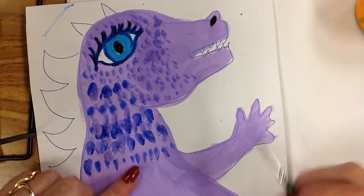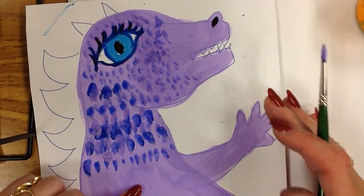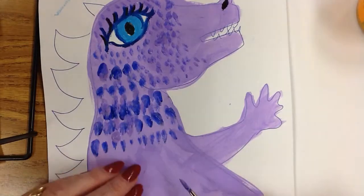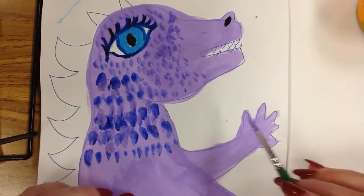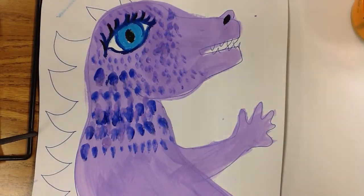Once you have your base coat completely dry, you can then add some patterns and texture. This is an example of scales added, but I also wanted you to see how to add fur.